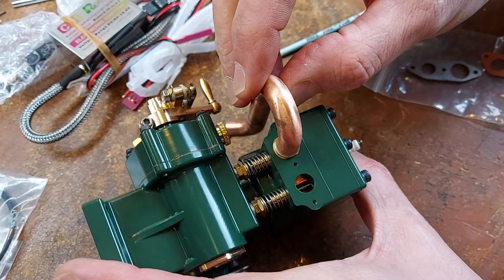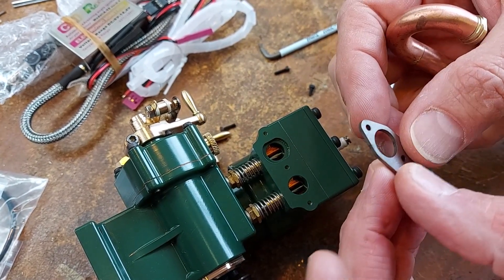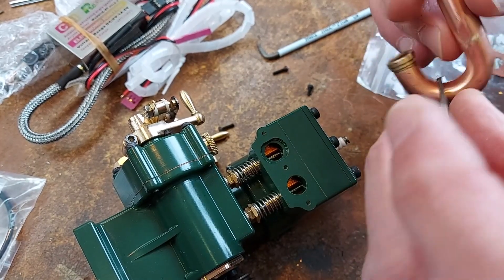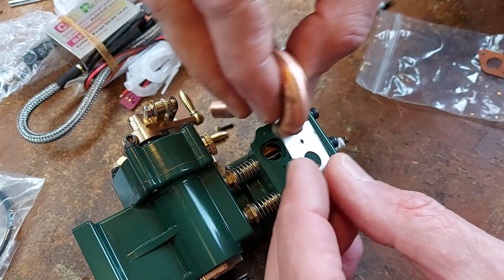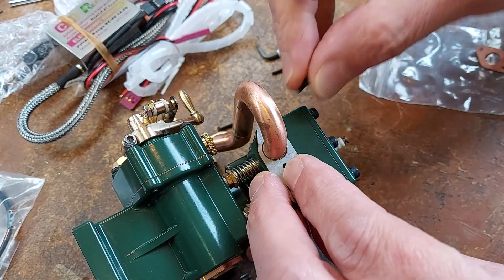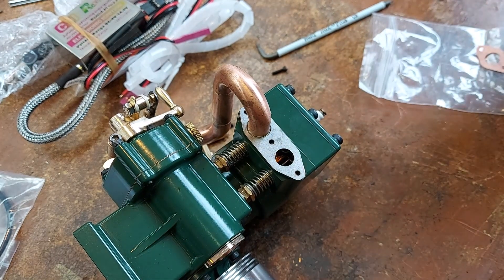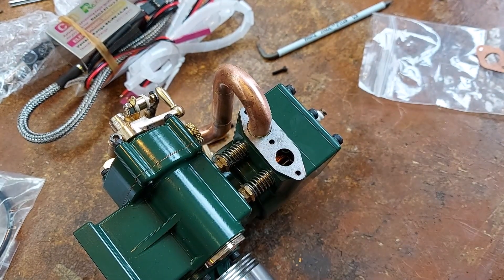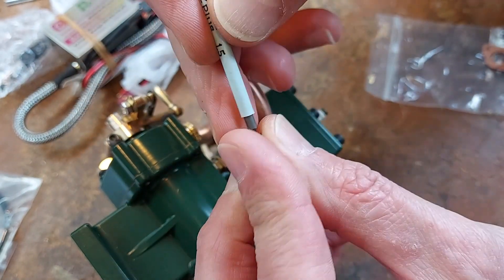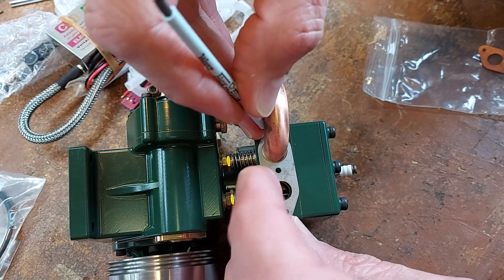I'm going to put the exhaust on with the gasket. What I've got is the gasket and the steel plate that holds the exhaust in place. I put the exhaust through, run it through there — you can see that exhaust lines up on there, and there's a tiny screw that goes in that side. I dropped it — oh, I found it.